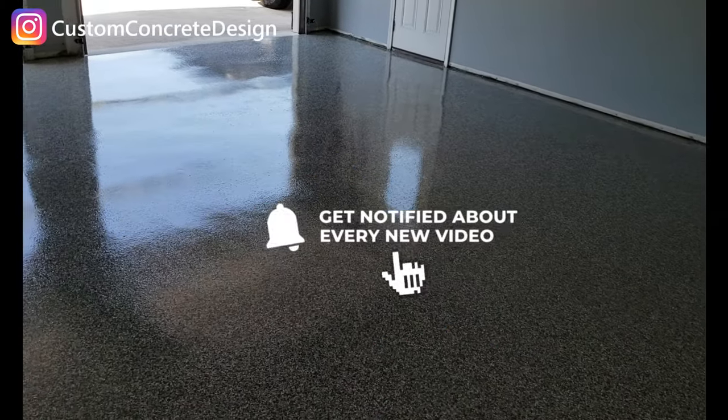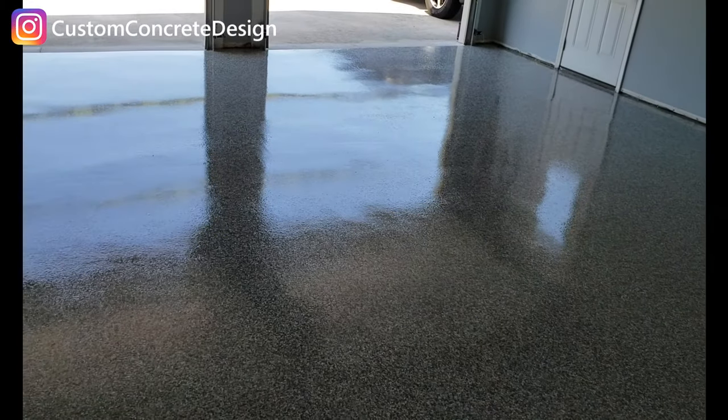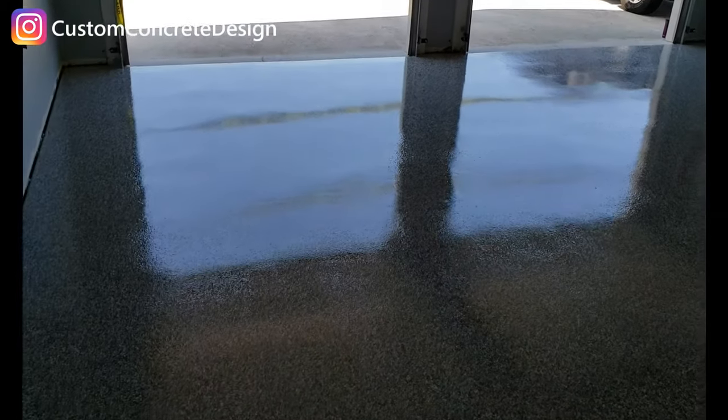Okay, we got this job in Waynesville wrapped up. I can't go out there right now because the urethane — the final seal coat — is wet. I'm just going to get down on this little step here and give you a decent view when I can.